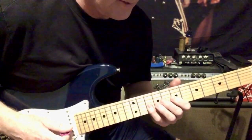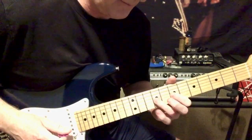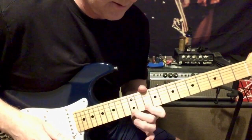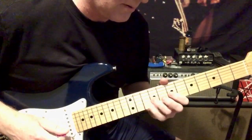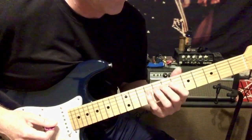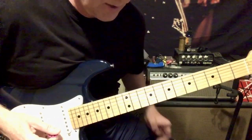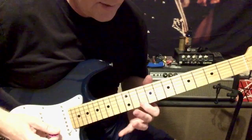Then you go 10, 9, 7 on the G string, and back up: 10, 9, 7, 9, 10. I'm picking these notes out for you, but obviously in the lick I was doing a legato run — but these are the notes you're going to hit.